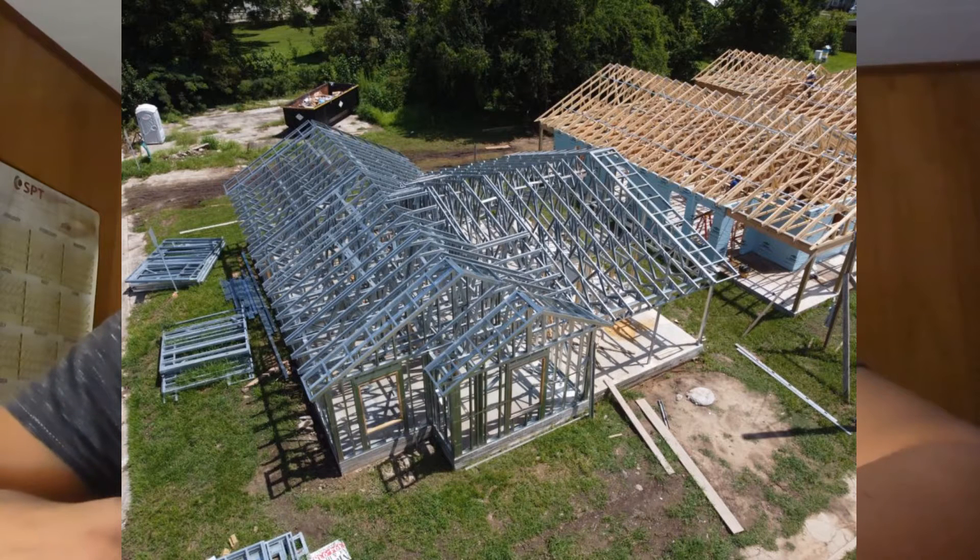Hi everybody, it's Tiago. I'm going to talk about getting into steel framing — what types of screws there are and how to use them. Me and my brother run a framing factory here in Louisiana. We build wall panels and ship them all across the United States. So I'm going to talk about the different types of screws and when you'd want to use them.